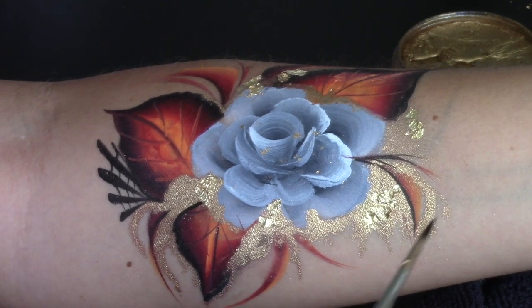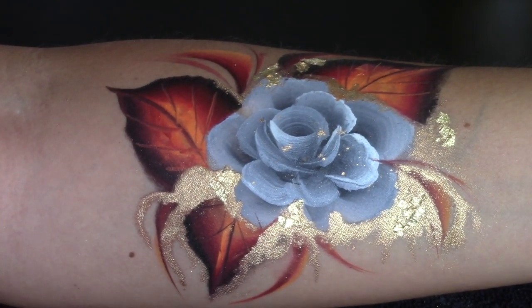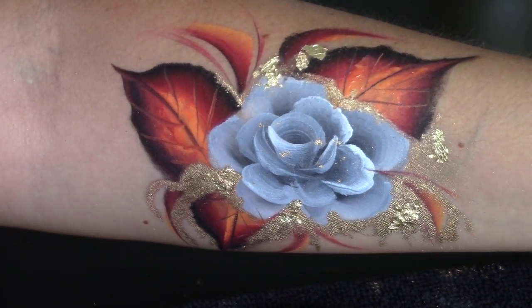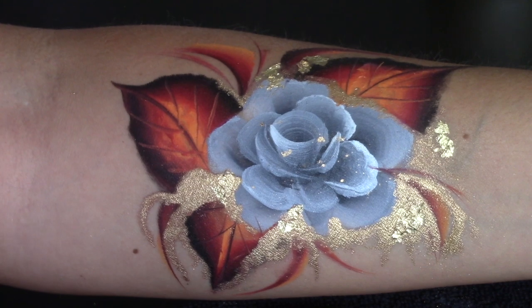So there are a few more options of what you can do to change it up. I hope you guys like this fall, glamorous, Halloween-inspired rose. If you have any questions, please comment down below and I will see you in my next video.